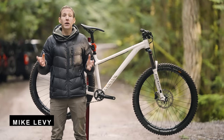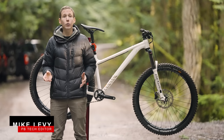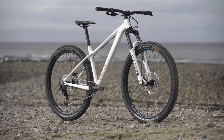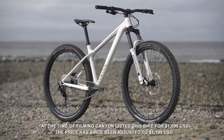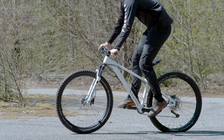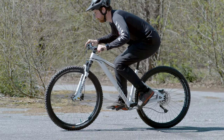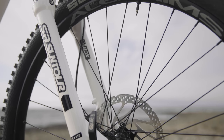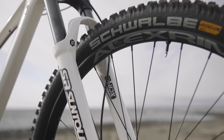Hey everybody, I'm Mike Levy and welcome back to another value field trip review. This time around we're talking about Canyon's very white Stoic 3. You can pick one of these up for $1,100 American and Canyon describes it as a phenomenal trail bike with no added squishy bits. Thankfully they have added one squishy bit in the shape of an SR Suntour XCR fork up front with 140 millimeters of travel.